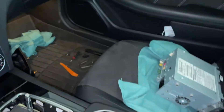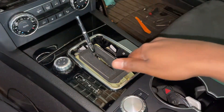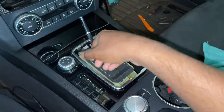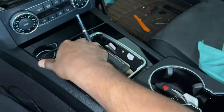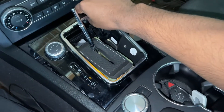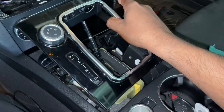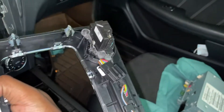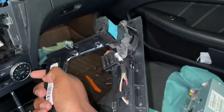With the shifter boot put aside, go ahead and pull up on this trim. This trim is simply held in by some clips at the very front — there are no screws. There are a few cables for this piece as well as the lights, so pull up very gently and eventually it will come loose. Then pull it out and remove the connector — it's just one connector. Once you remove that one connector you can put this aside.